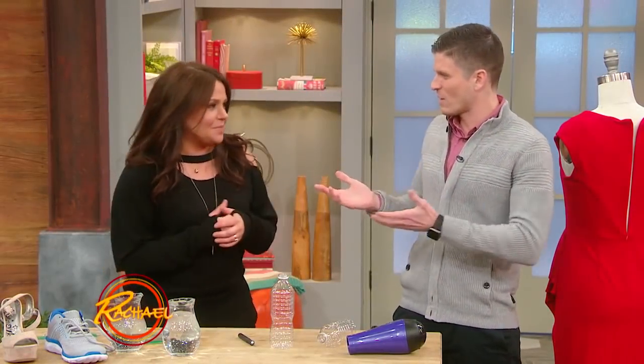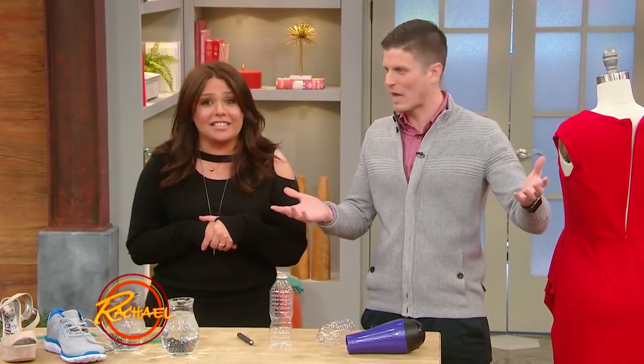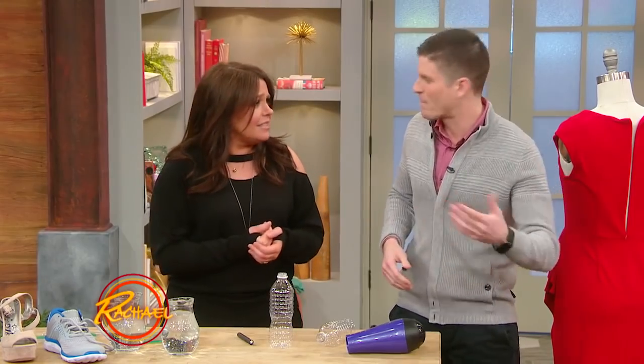Air mattresses. Ever slept on one? You guys ever used an air mattress? You have a bad back, you got a friend coming over. Maybe she took everything in the divorce, I don't know.